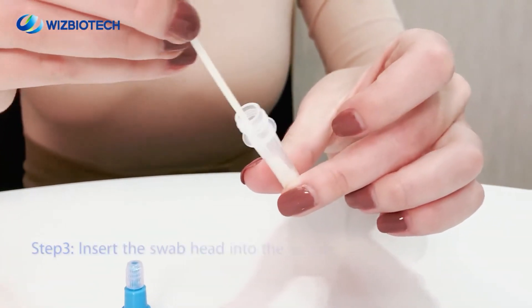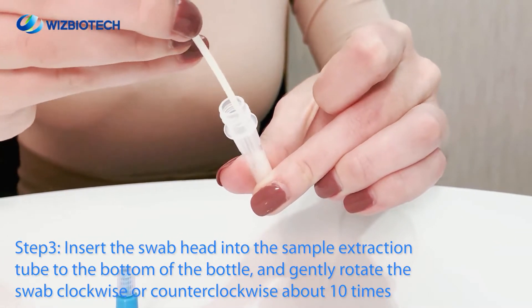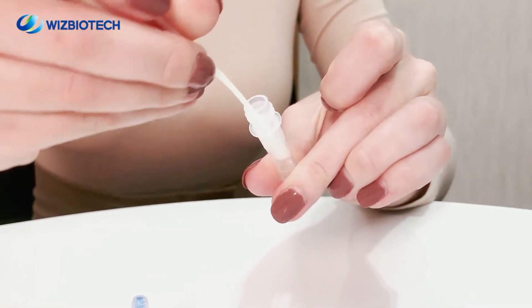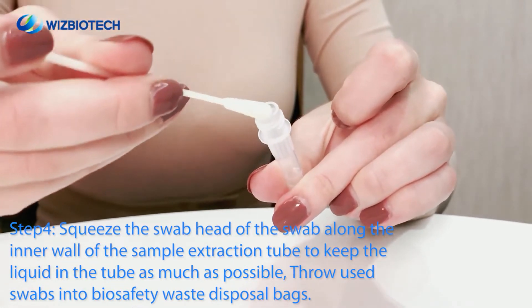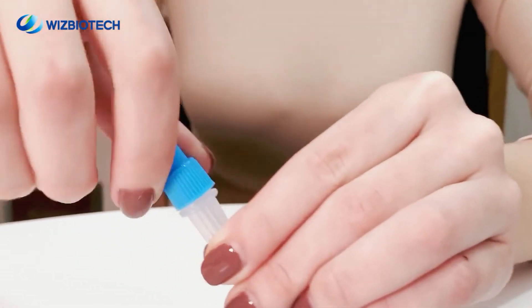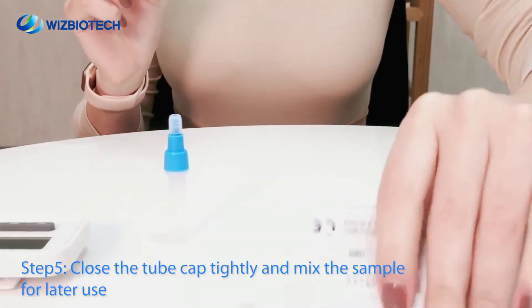Step 3. After completing the sample collection, insert the swab head into the sample extraction tube to the bottom of the bottle and gently rotate the swab clockwise or counter-clockwise about 10 times to dissolve the sample in the extraction solution as much as possible. Close the tube cap tightly and mix the sample for later use.